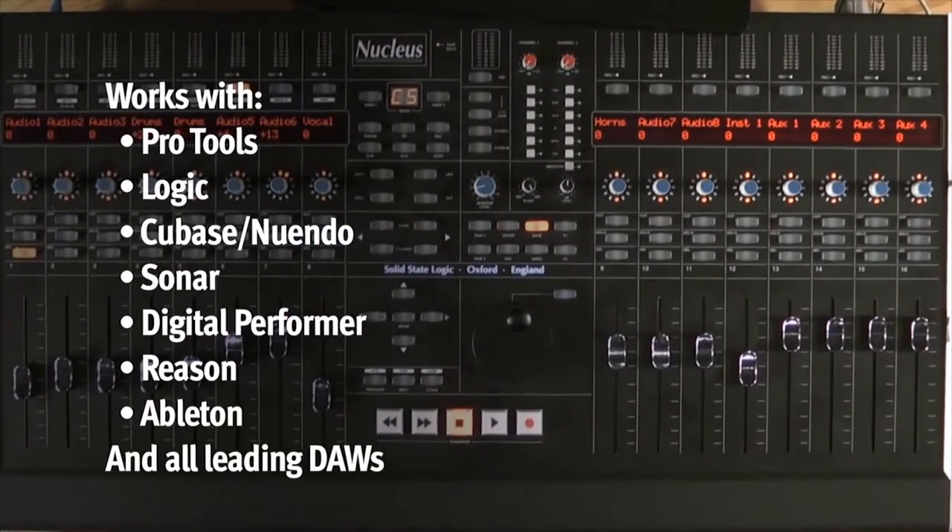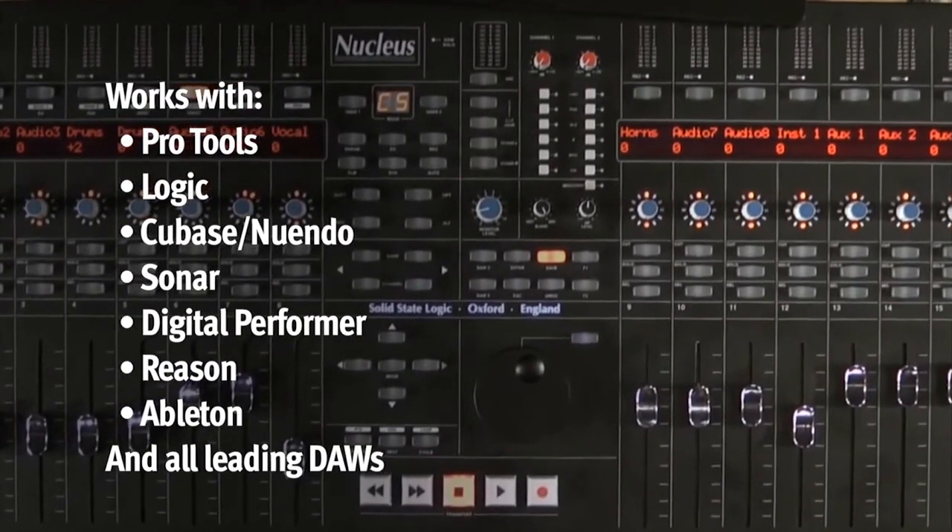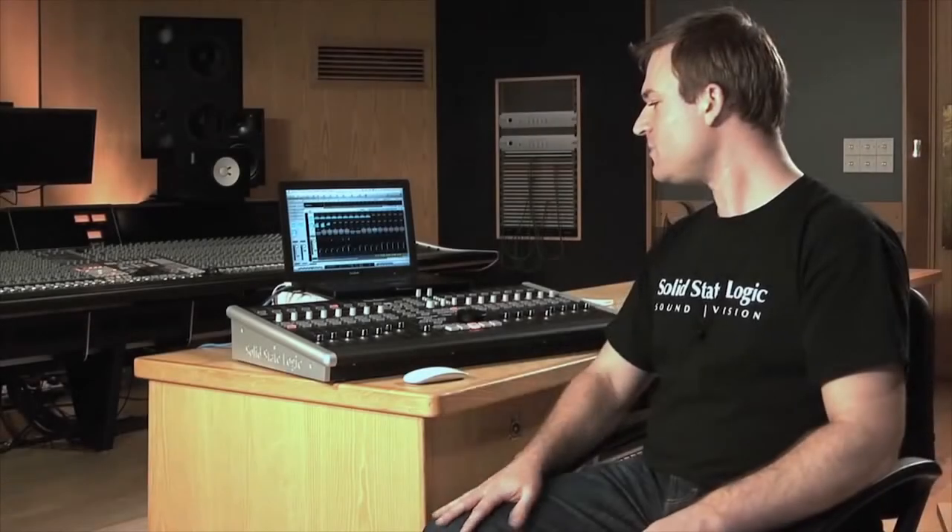Let's look at the controller part. We can work with three different applications at the same time, or we have three layers of DAW control. The Nucleus works with the HUI and the MCU protocol, so we can work with pretty much every application on the market, whether it be Logic, Nuendo, Digital Performer, Ableton Live, Reason, Pro Tools — we're quite happy to talk with everybody. At the press of a button we flip the profile and we have direct access to those applications with different soft keys available. So let's have a quick look at how we control Logic.